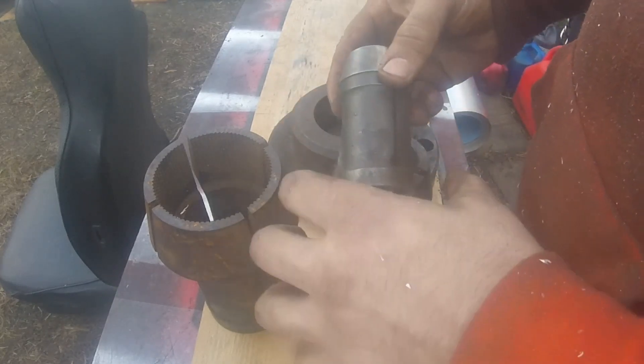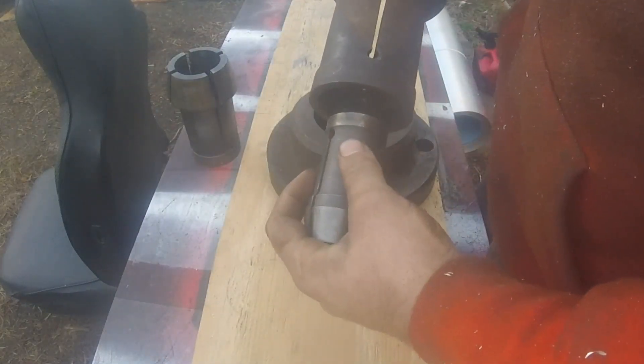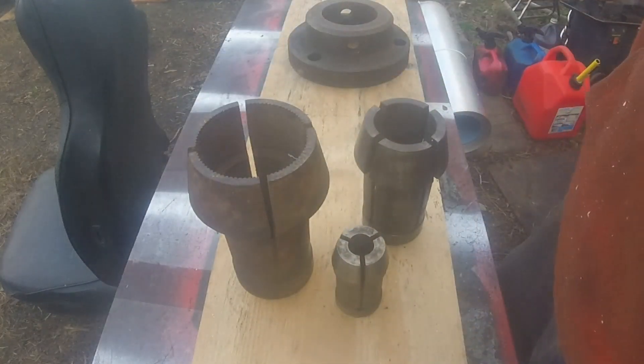So that's going to be today's project. I've got to make a spacer that goes on the back to make it the same diameter and to push it out to the same length, and I've also got to make a faceplate.